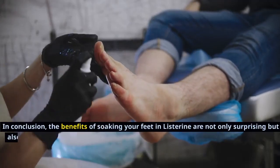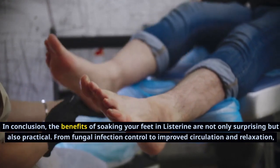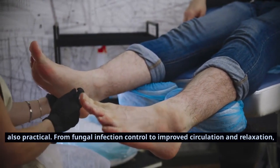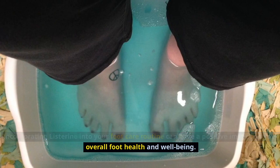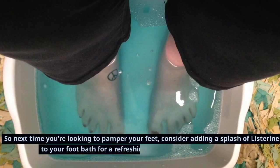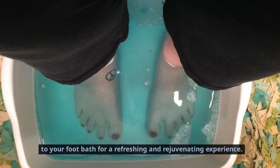In conclusion, the benefits of soaking your feet in Listerine are not only surprising but also practical — from fungal infection control to improved circulation and relaxation. Incorporating Listerine into your foot care routine can have a positive impact on your overall foot health and well-being. So next time you're looking to pamper your feet, consider adding a splash of Listerine to your foot bath for a refreshing and rejuvenating experience.